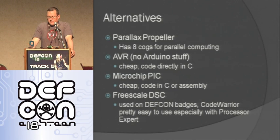You can also use a PIC — they're pretty cheap, but often you have to buy a proprietary development environment. The assembly IDEs are free, and you can do limited C for free with a lot of them as well. There's also the Freescale chip on our DEF CON badges — I really like that one too. Using Processing Expert you can do a lot of cool stuff with them.